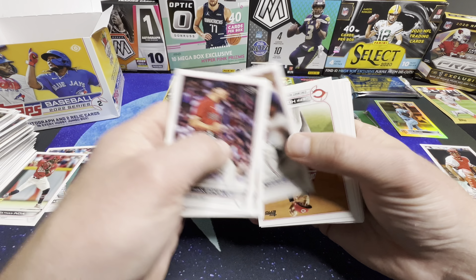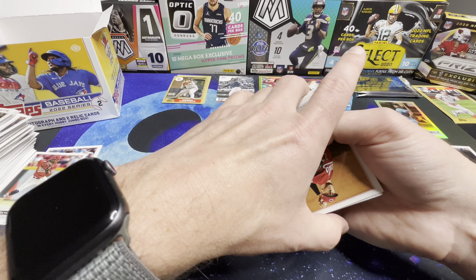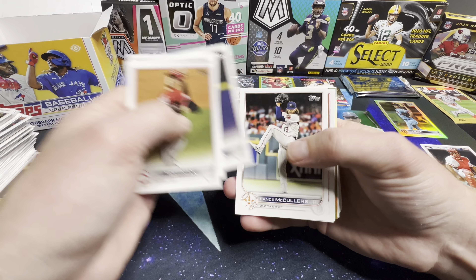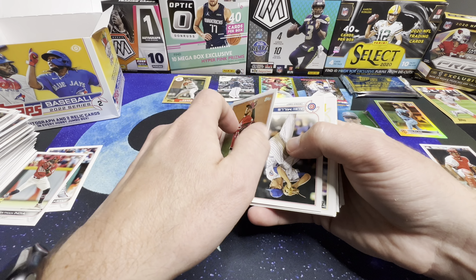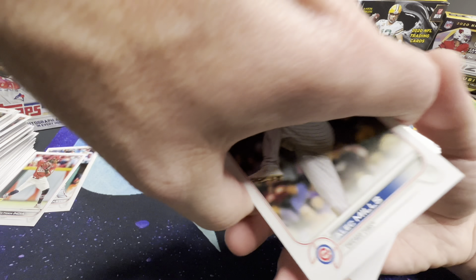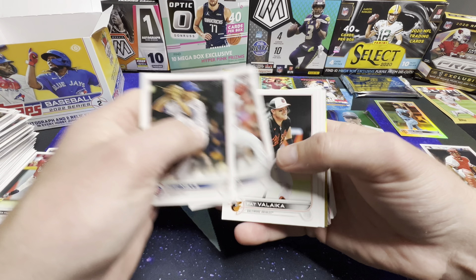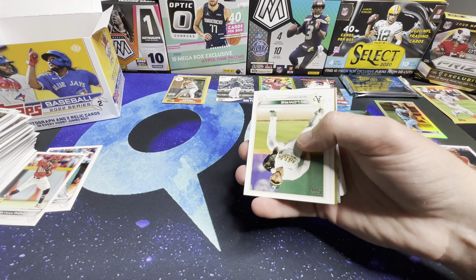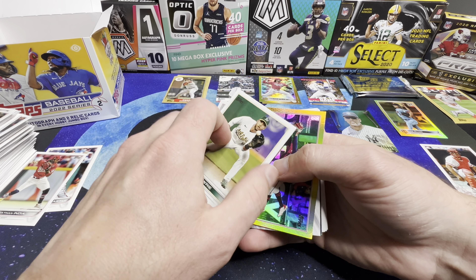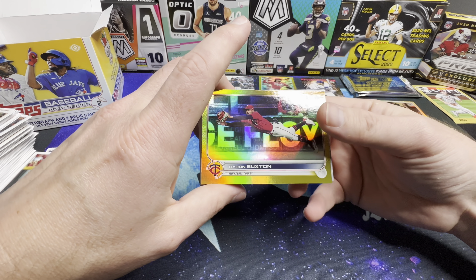Sanchez, Hoffman, Miller, Mills. Every five cards there's something. Lowry, McCarthy — here we got another gold foil: Byron Buxton.